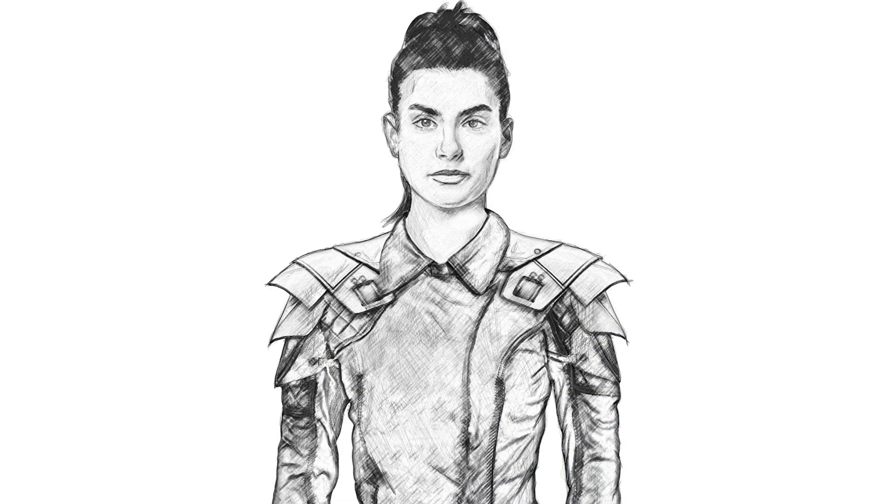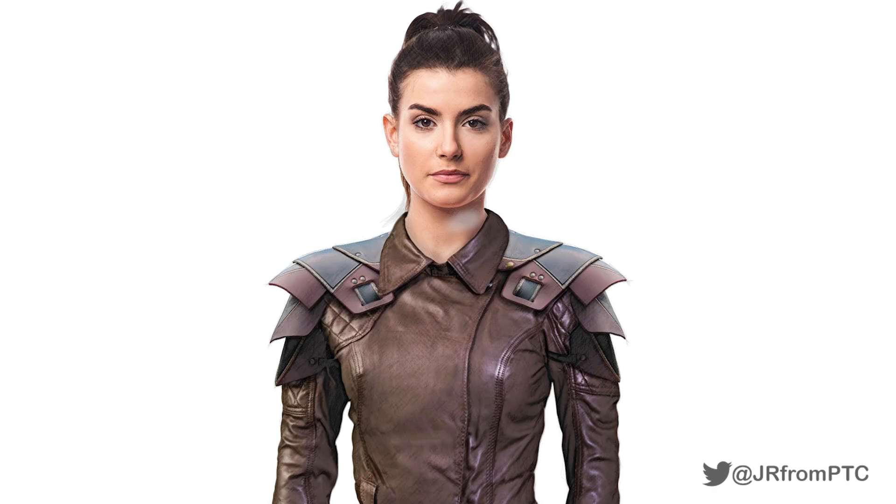Welcome back to another very exciting tutorial here at the PhotoshopTrainingChannel.com. My name is Jesus Ramirez and you can find me on Twitter at JRFromPTC. In this tutorial, I'm going to show you how to create a line drawing from a photo in Photoshop.